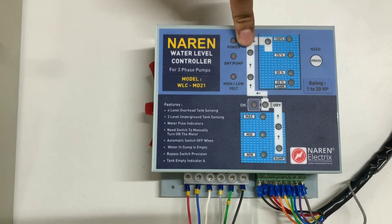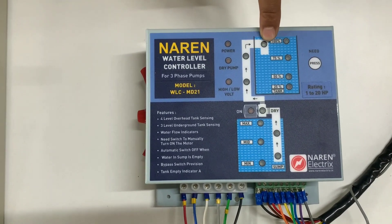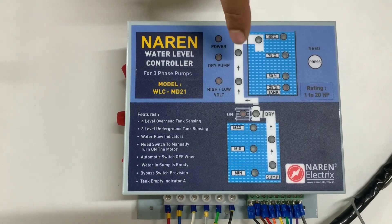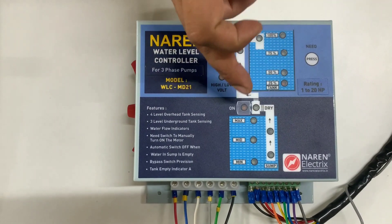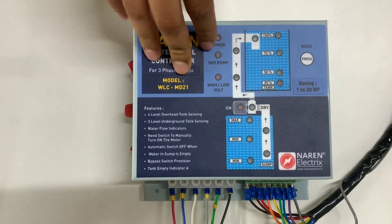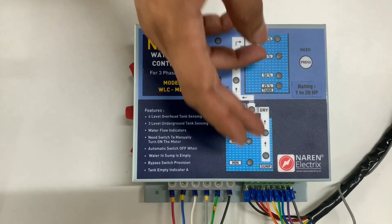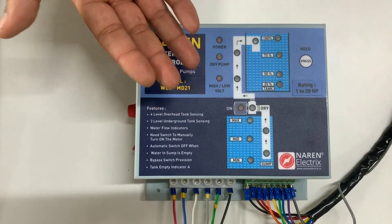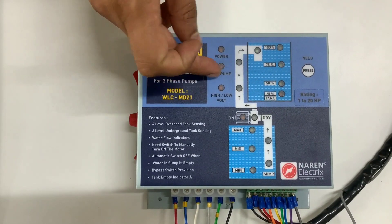When we provide a dry run sensor, which sits on the pipe, while water is flowing on the dry run sensor it means the actual water is getting pumped. The controller takes feedback from that sensor and shows the flow indication. If water doesn't fall on the dry run sensor even after a while, it turns off the motor and pops out a dry run error.